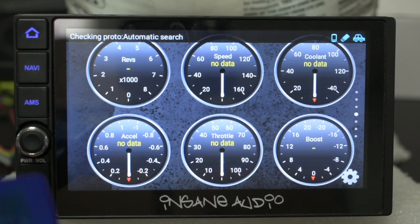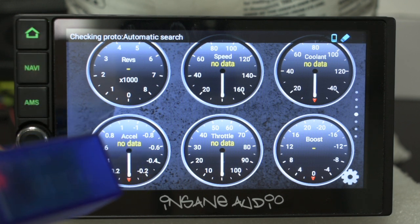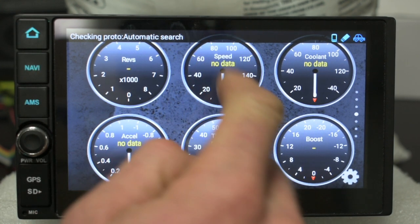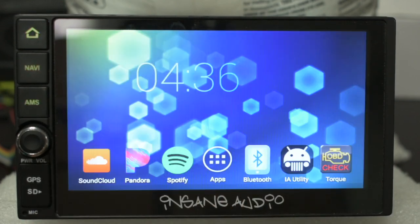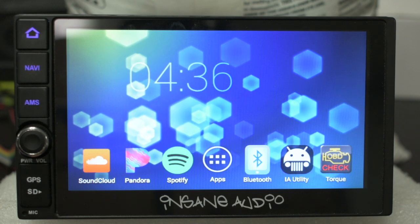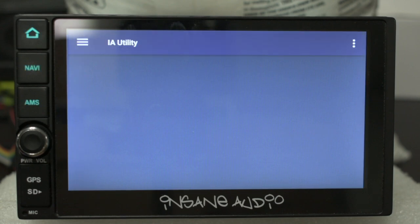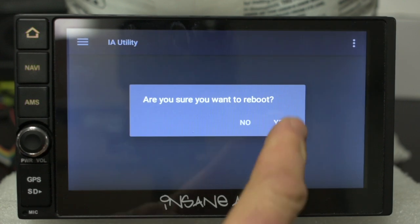We're not getting any data because we're just doing this on the test bench right now. If for some reason it didn't actually pair with Torque, you want to go ahead and quit Torque and then do a system reset, which you can do by going into IA Utility, tapping the top-right menu button, and then tapping Reboot.